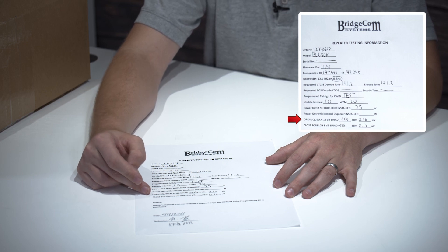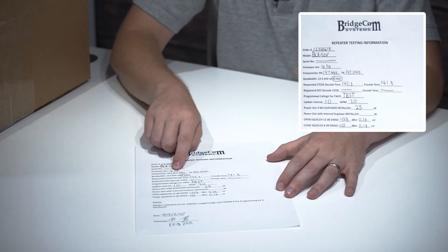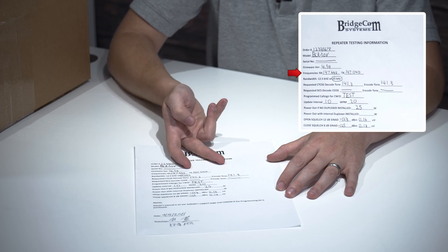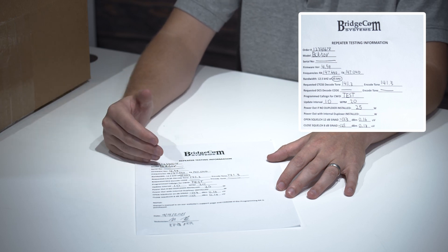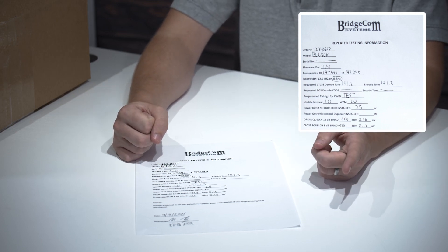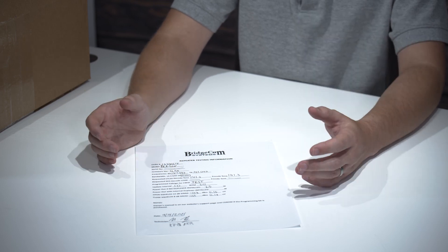Also on the sheet is the sensitivity for the squelch — we have 12 dB open and 8 dB close. It's important to realize that when programming your radio, the receive frequency and the transmit frequency on this sheet are from the perspective of the repeater, so it's going to be the opposite of what you put into your radio. You're transmitting to the receiver of the repeater, and then the repeater transmits out to the receiver of every radio within range.